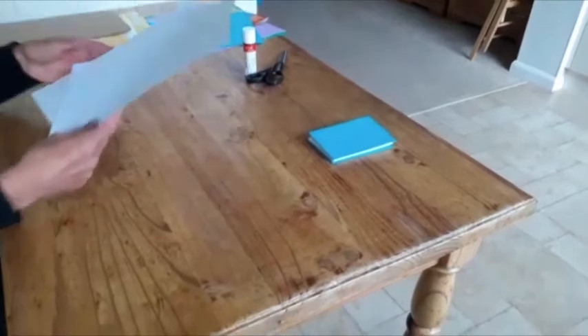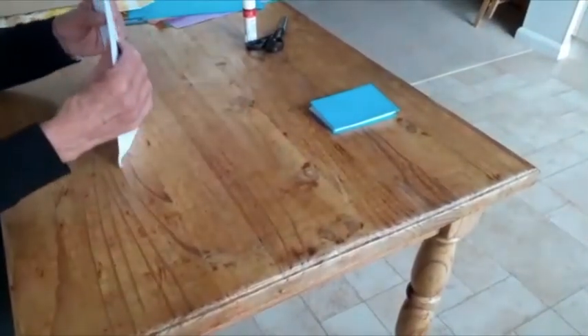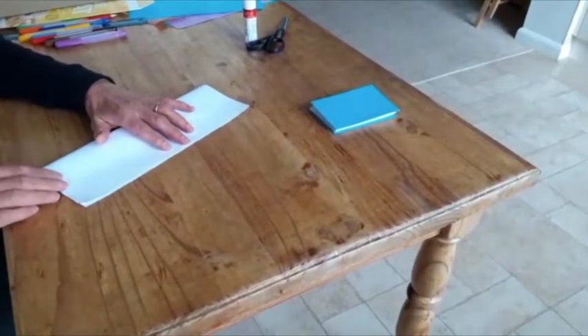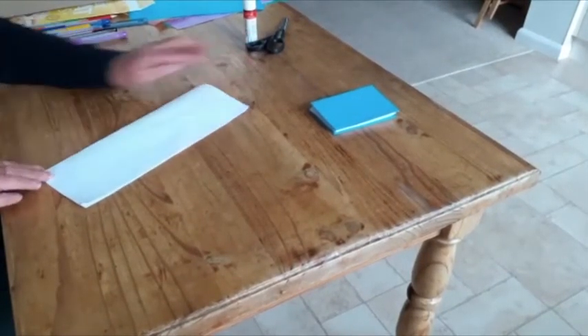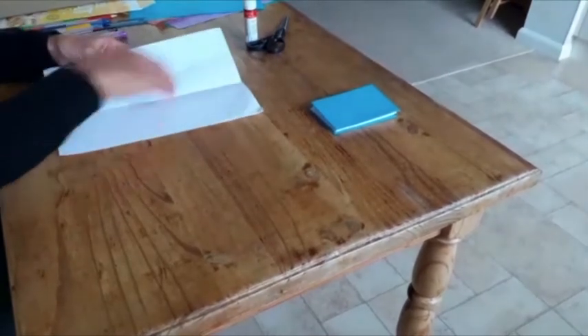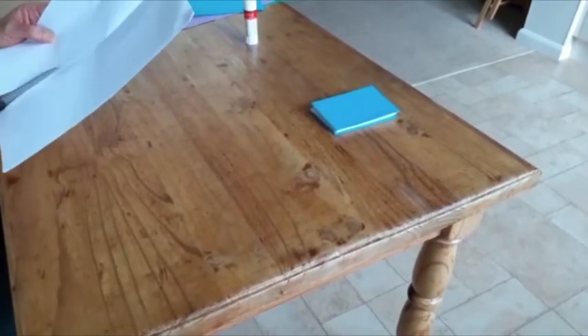To begin, you need to take your two sheets of A4 paper, put one on top of the other and fold them in half lengthways. Then you need to cut those sheets of A4 paper in half along the fold.